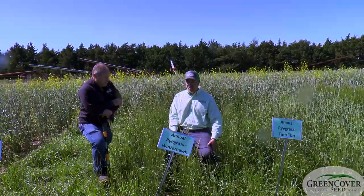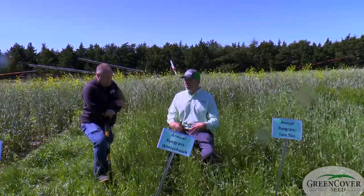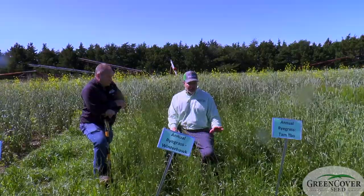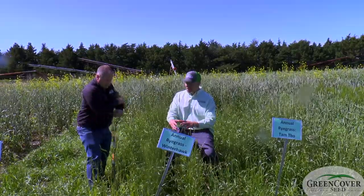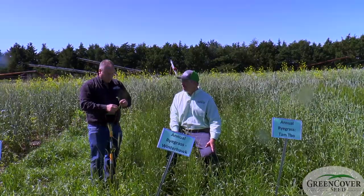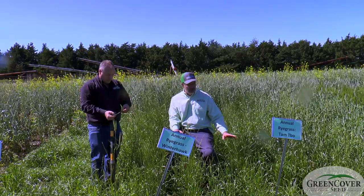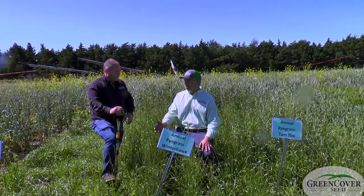Annual ryegrass can be difficult to terminate, especially if you're not paying attention to growth stage and weather conditions. That's probably the reason it's not often spring planted — when it gets to this reproductive stage, it can be more difficult to terminate. So you typically wouldn't use this a lot for spring plantings; it would be more of the summer and late summer.